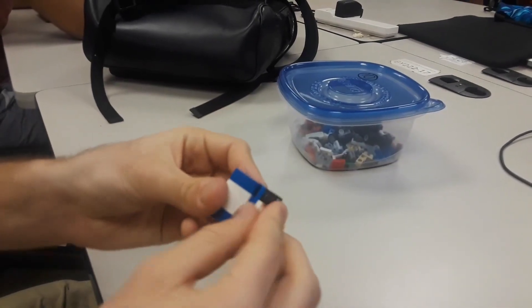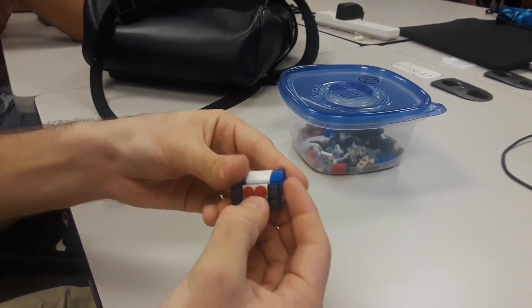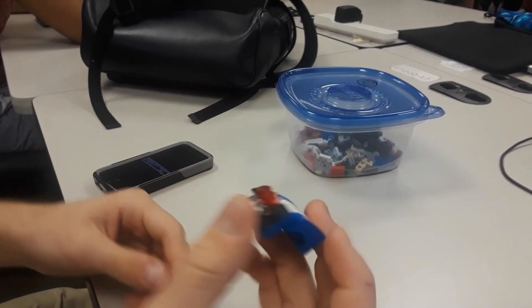From here, take your two red headlights and put them on the front. Now take your spoiler piece, put it on the blue, and that's your finished front bumper.